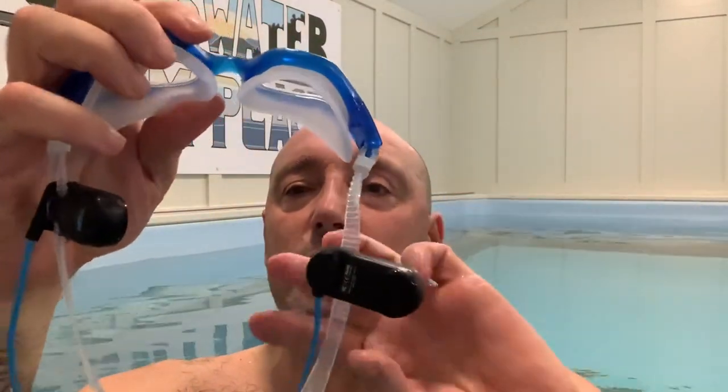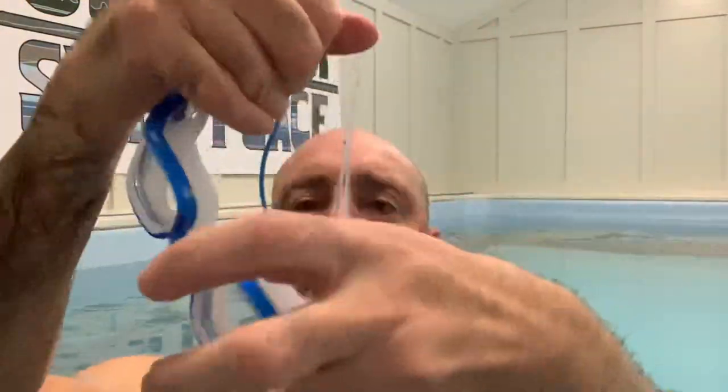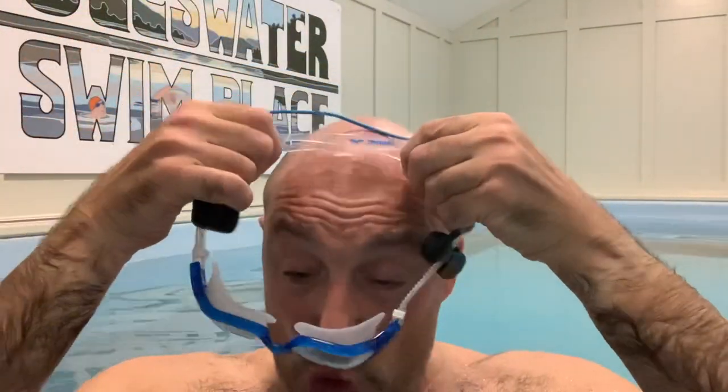So I've now picked up these, which are the bone conduction headphones, and these are also by H2 Audible. These sit on your cheekbones as you swim. The only thing is I feel like I look like Lobot from Empire Strikes Back, if you know that character. So these go on your cheekbones — if I put them close to my ears, that's probably the best place I've found for them.